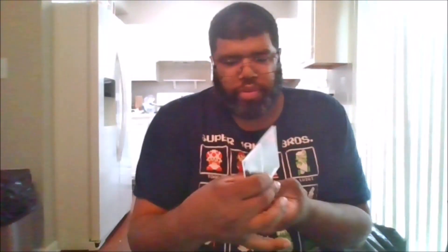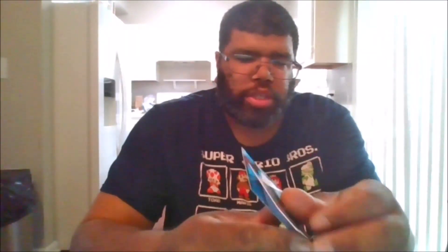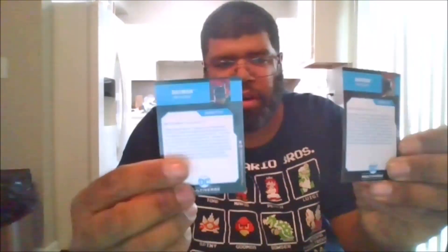Here's the card he comes with — it's a little different for the front of it. The problem is they use the same background for both cards.